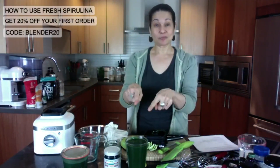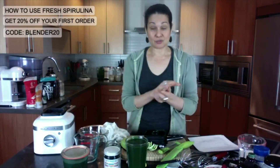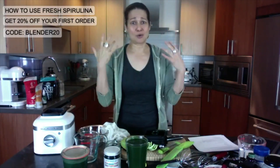Two servings. So quite a bit more than five grams of protein, because I've put in avocado and all these other things. Great source of protein — spirulina. A serving is five grams of protein. What a great way to just infuse some more protein into your workout shake or whatever.